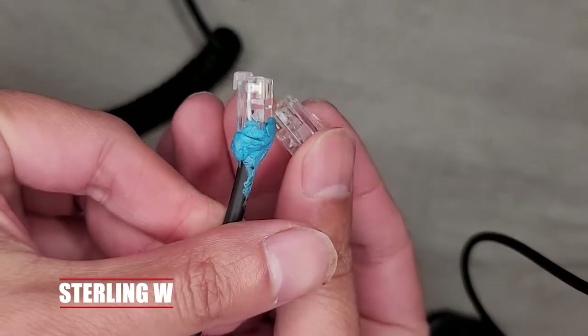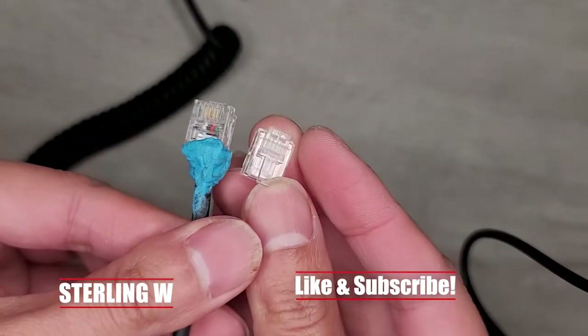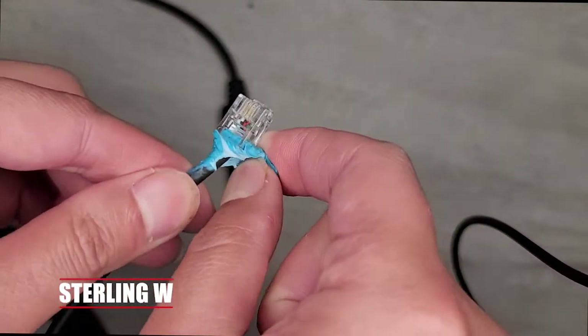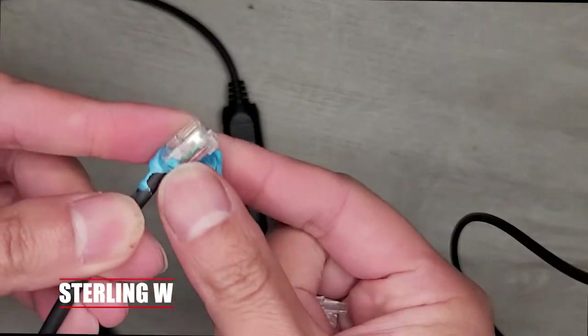I have a big glob of this stuff because I use it for other things like fixing and repairing stuff, like this adapter thing. The top part broke off — the tab broke off. I used this putty to temporarily hold it into my device, and it works very well. In fact, it's been holding it for the past three months.